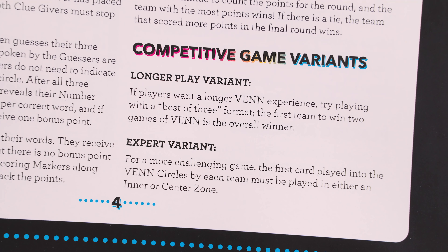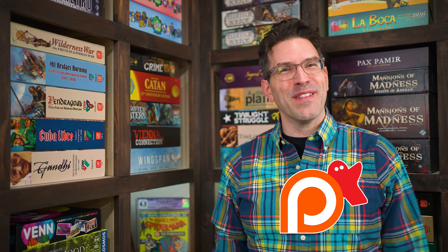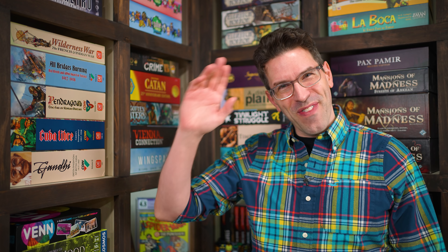The game also comes with variant rules that you can include in your competitive or cooperative modes as listed in the rule book, but these I'll leave for you to discover on your own. Otherwise, that's everything you need to know to play Venn. If you have any questions about anything you saw here, feel free to put them in the comments below and I'll gladly answer them. You'll also find forums for discussion, pictures, other videos, and lots more over on the game's page at BoardGameGeek, and I'll put a link to that in the description below. If you found this video helpful, please consider giving it a like, subscribing, and clicking that little bell icon so you get notified anytime we post a new video. And if you'd like to support us directly, you can join our Patreon team. But until next time, thanks for watching.